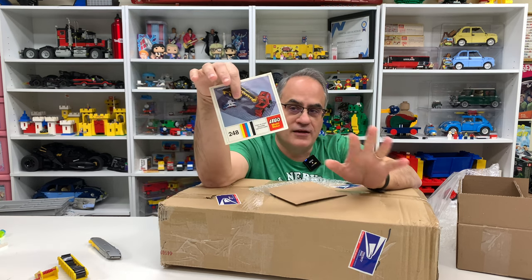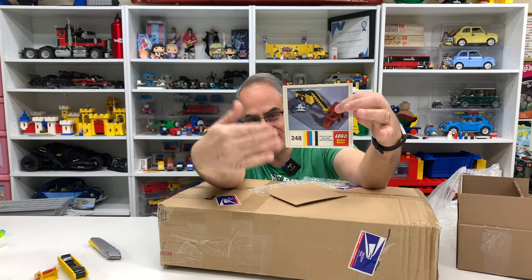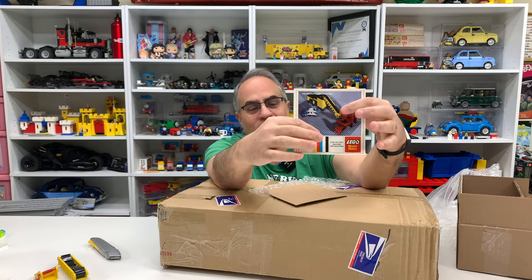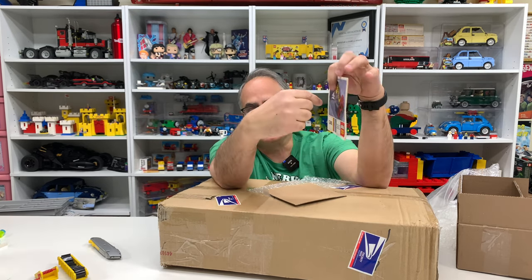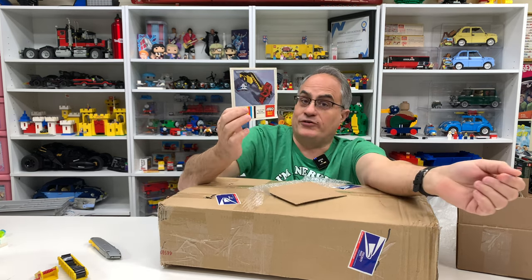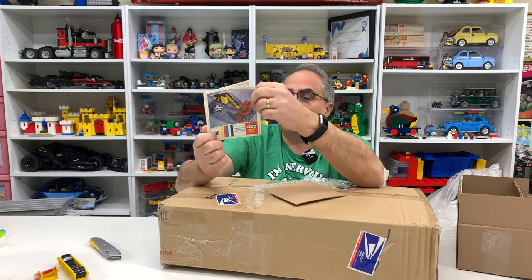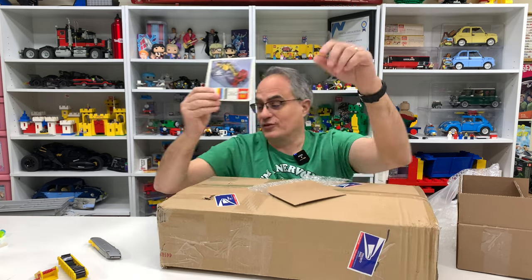I've never seen this for sale. So just to get the instruction manual, I was willing to pay that price for the whole auction just for that. But he also had the conveyor belt. These are real printed instructions — these are not photocopies. This is the actual instruction manual, so that is an extra bonus.